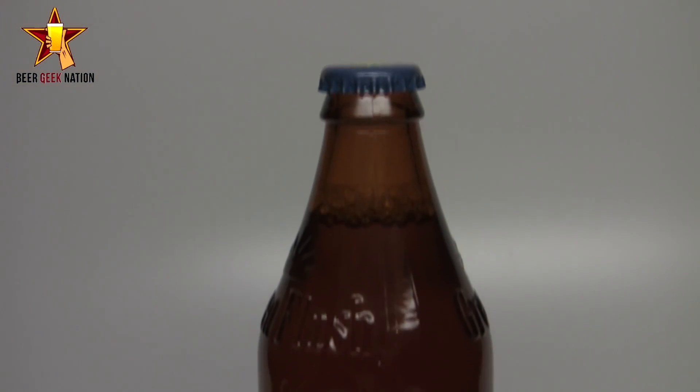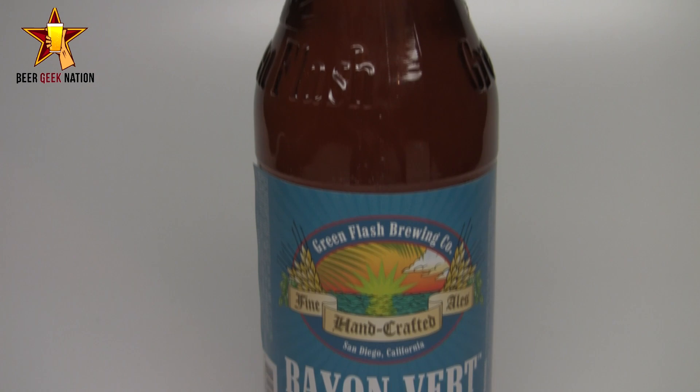Hey guys, what's up, welcome back to Beer Geek Nation. I'm your host Chris, thank you so much for joining me once again for another beer review. Today we are looking at the newest release from Green Flash Brewing out of San Diego, California — this is the Rayon Vert, a 7% alcohol by volume Belgian pale ale.